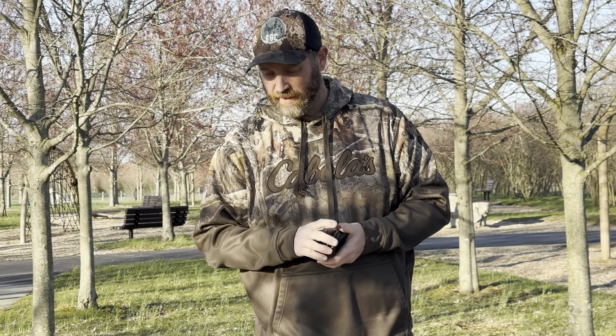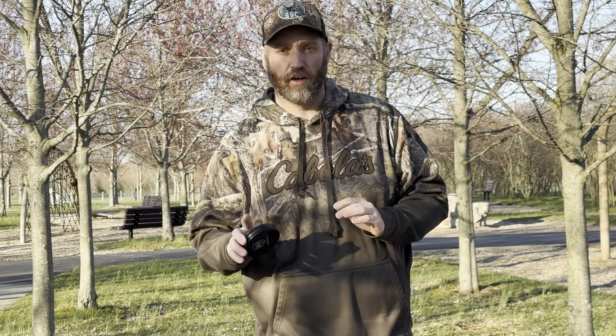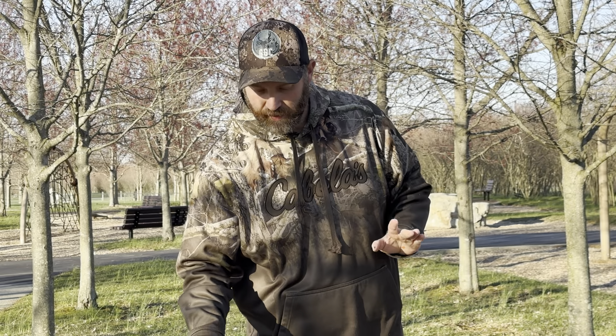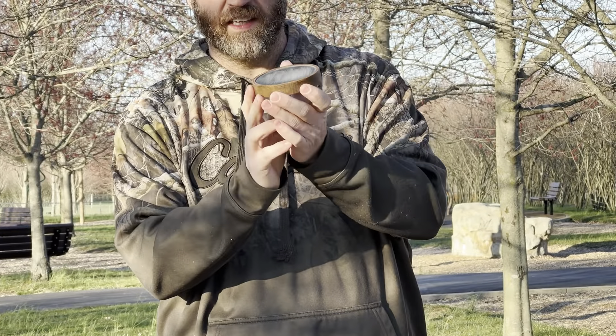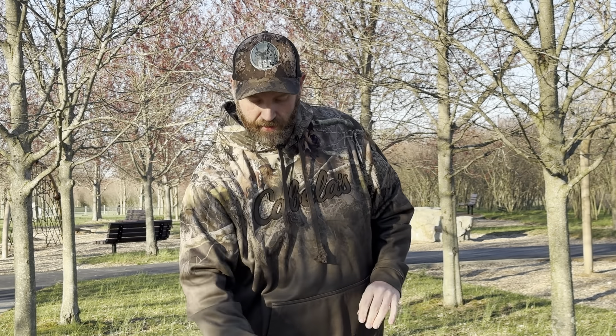I'm giving the Woodhaven calls a try this year — sounds good, the Hunting Public uses it and I listen to them a lot on their channel. Sounds like a really good locator so I'm excited about that. Then I have a slate call — it's a walnut slate with deep tones and quiet soft yelps. I also have a glass call which I made myself with mahogany wood and an acrylic insert, so it has a little different sound.